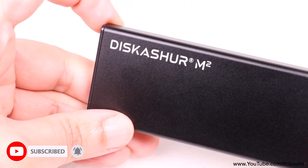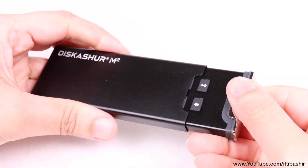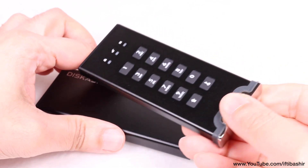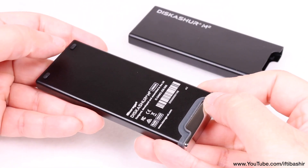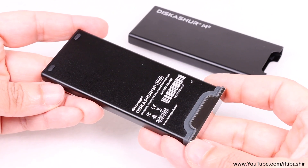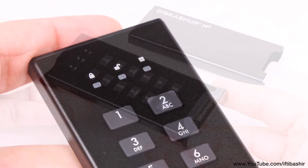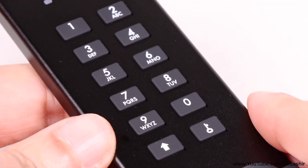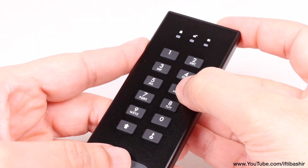With some branding around the device there's not much more to see on the outer casing, although pulling on the chrome end reveals the actual drive itself, and this is where all the magic happens. The rubberized strip across one end along with two rubberized feet on the bottom ensure the drive won't slide around on your desk. On the top we have some status LED lights as well as the main wear resistant keypad, with buttons that provide a nice tactile click when pressed.